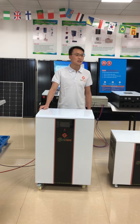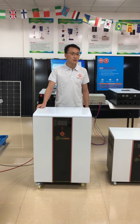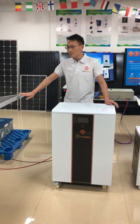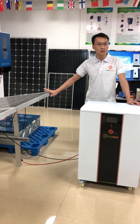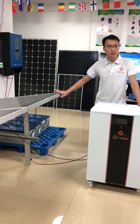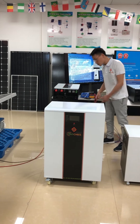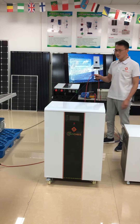The MPPT tracking range is between 72V DC and 144V DC. The first step is to connect three solar panels in series as one string, and two strings in parallel, then connect to our PV combiner. In our showroom, I have already connected the PV combiner with our solar panel array.